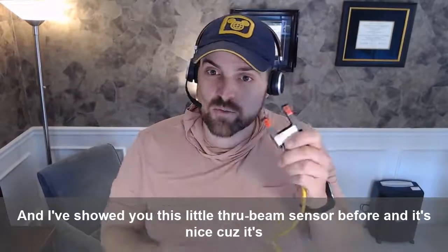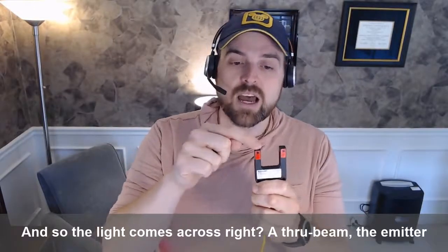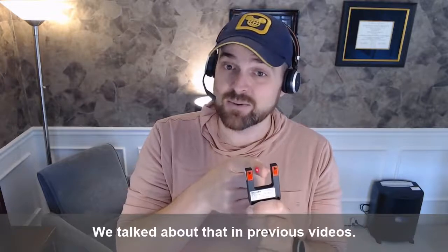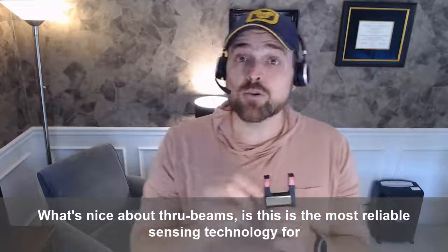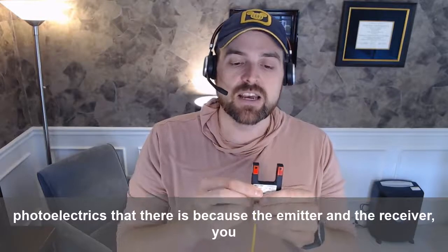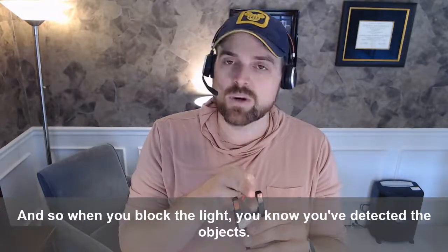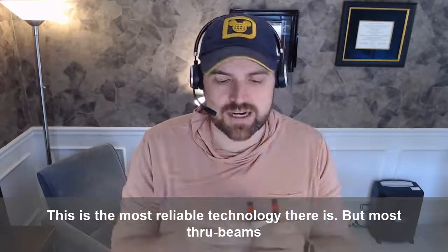I've showed you this little through-beam sensor before, and it's nice because it's all one housing, so the light comes across. A through-beam — the emitter sends light to the receiver, and when you block it, you can hear the little tone. When you block it and it's dark-on — we've talked about that in previous videos — it turns on the sensor signal. What's nice about through-beams is this is the most reliable sensing technology for photoelectrics there is, because the emitter and the receiver — you've got the light, you know you have good visibility, and so when you block the light, you know you've detected the object. This is the most reliable technology there is.